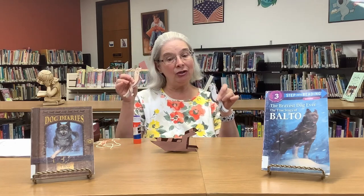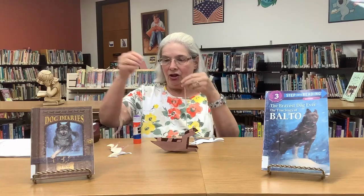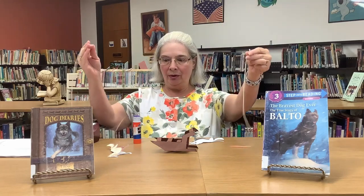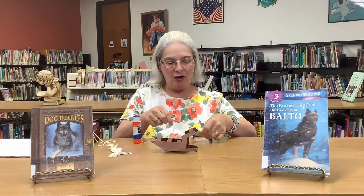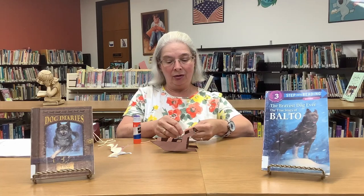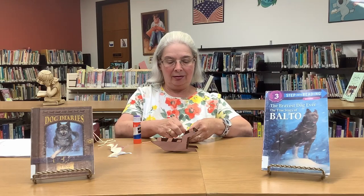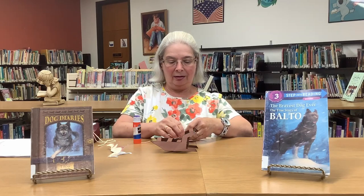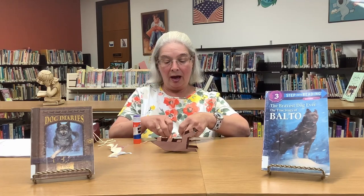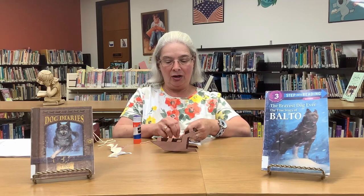Now we have to connect them to the dog sled, so we have some yarn. I cut two different lengths because one dog is going to be in front of the other one. You're going to loop it gently — you don't want to hurt your dog — around his neck. If you don't have yarn you could use string or thread. I happen to have a lot of yarn, so that's what I use.